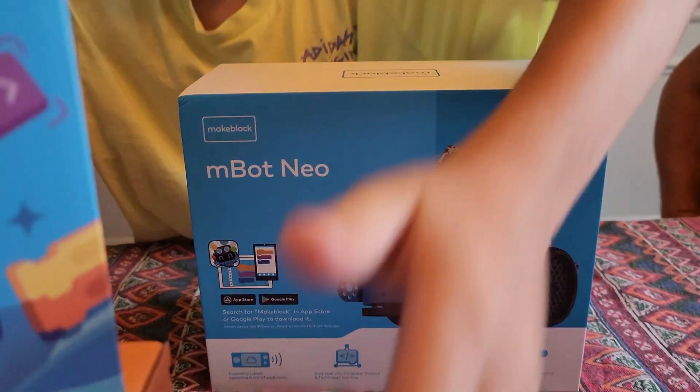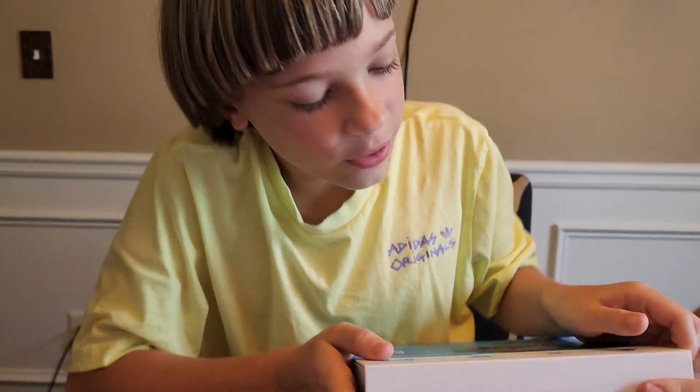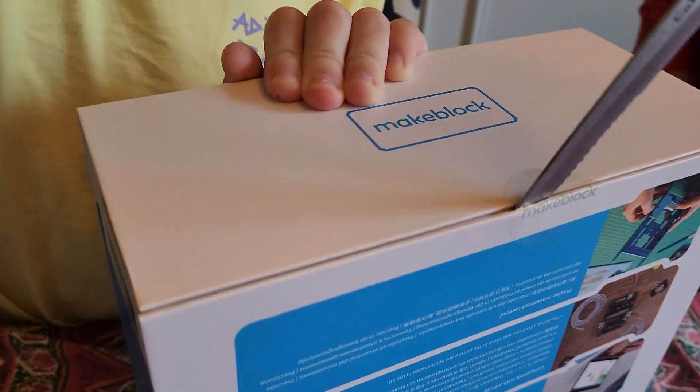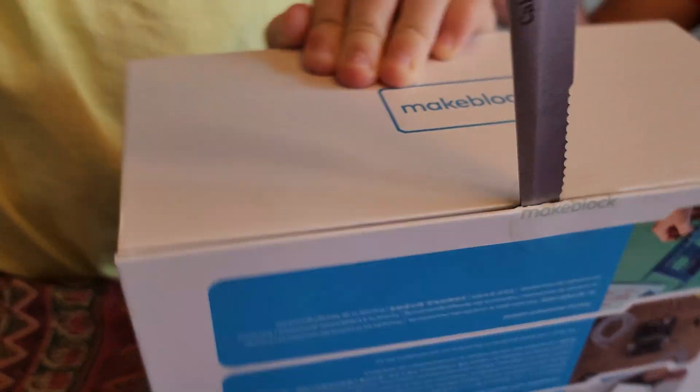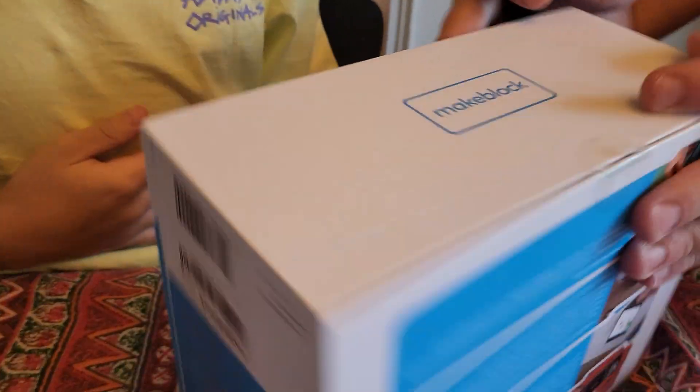We got this one first, so let's move this away. Where is the flap? Right here. Let's open it up. Best part is opening the box. We'll open it — let an adult do it.